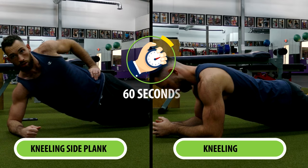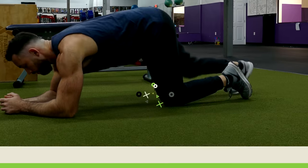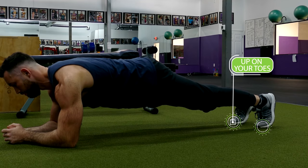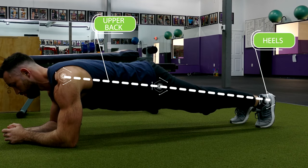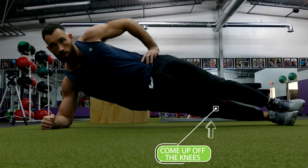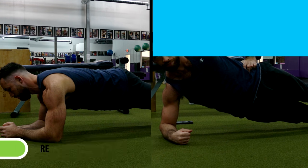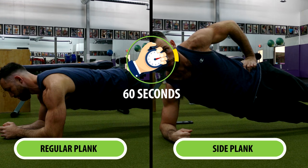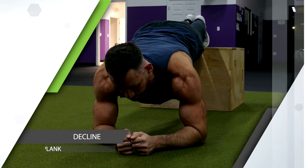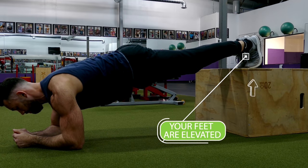After you're able to do 60 seconds of each of those exercises, you'll want to progress to a regular plank, which is going to look just like the plank on your knees except you're now going to be up on your toes, maintaining a straight line from your heels to your upper back. Then we're going to do the same thing for the side plank — come up off the knees and get up on your feet, holding the position in the same way. Once you can hold each of those for 60 seconds, progress by putting your feet up on a platform and performing a decline plank, done the same exact way as a regular plank except your feet are now elevated.